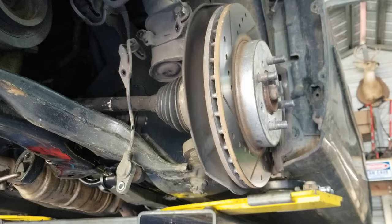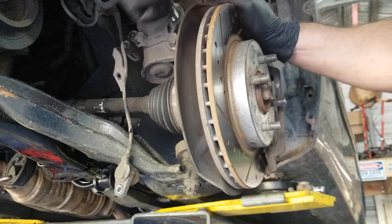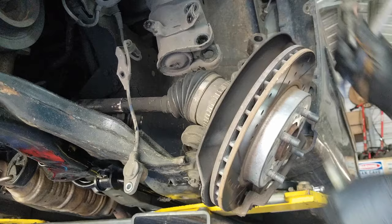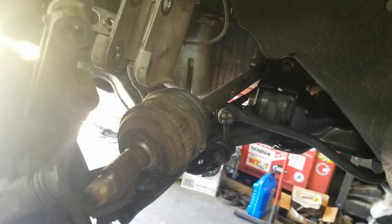We'll use a 19 here and a 19 here and remove both of these. If you want to hold the nut on the back side it's a 22. We'll just use our impact. So we've got the axle loose — you can see we've got the axle out of the hub. We're going to do the same process for the other side and get them both loose, and then we'll pop them out of the transmission.